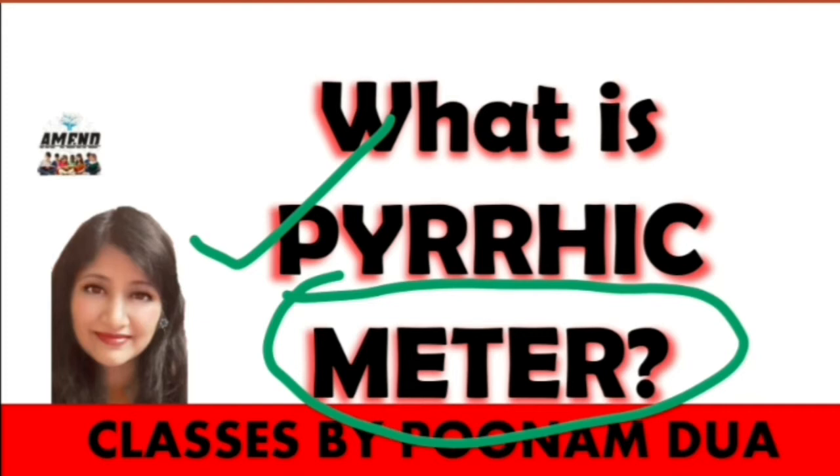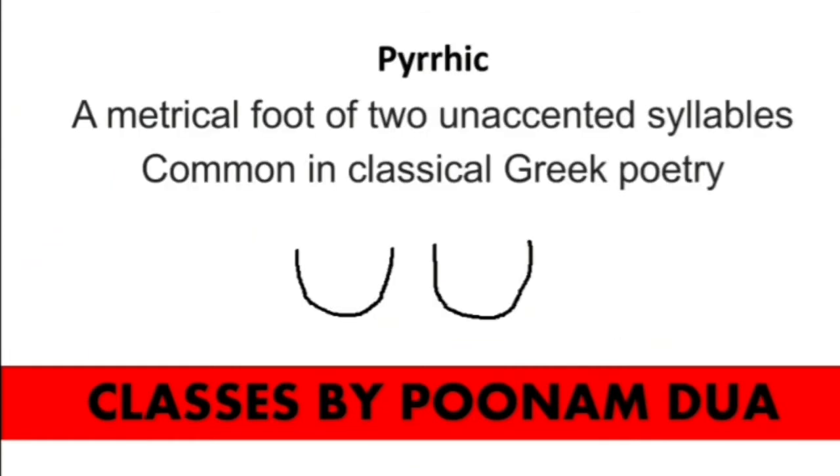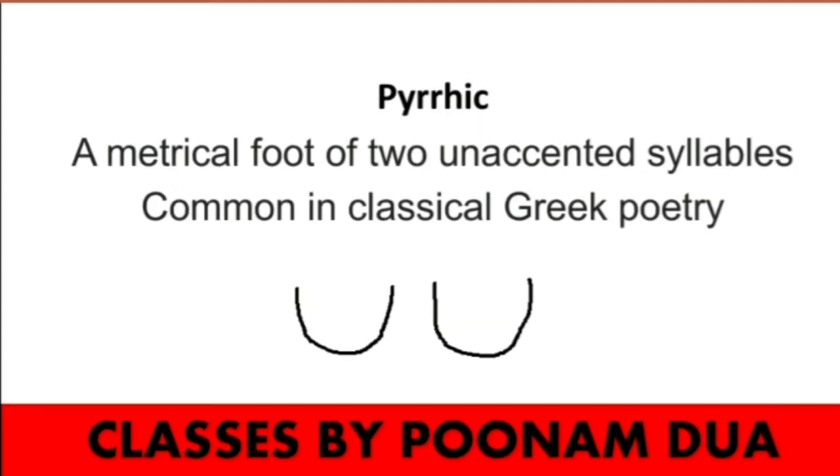Please do watch all the previous videos to understand meters, stressed and unstressed syllables. The link to all the previous videos is given in the description, and only after learning the basics will you be able to understand and grab this concept of Pyrrhic.